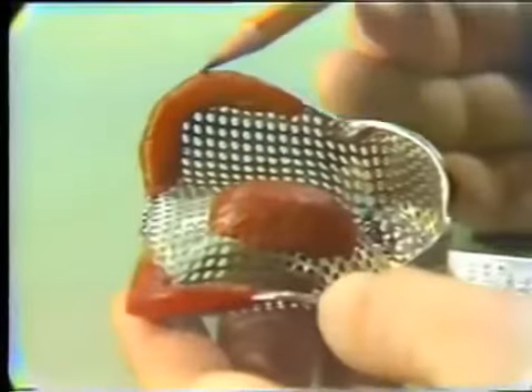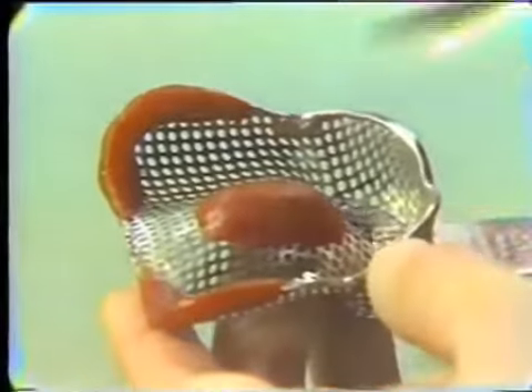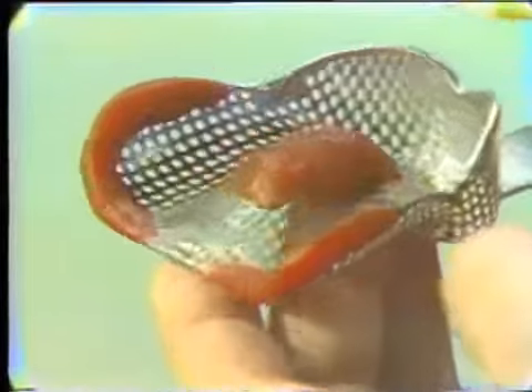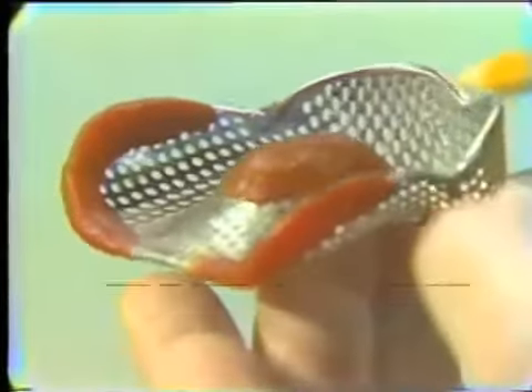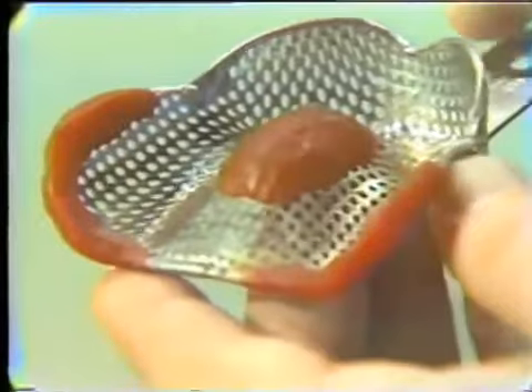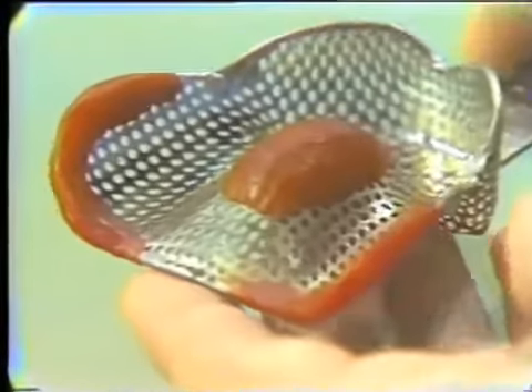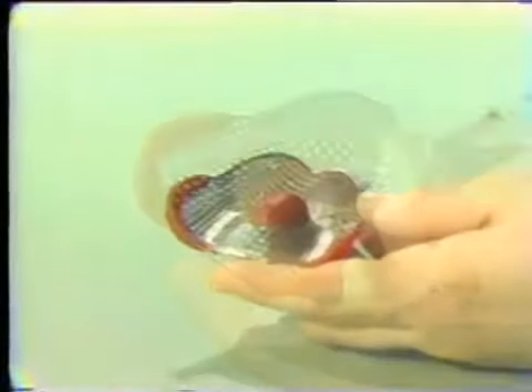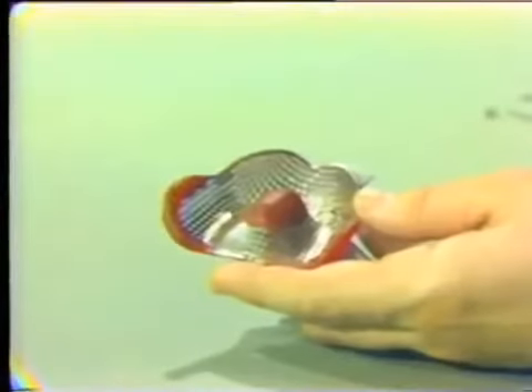Using a tray such as this with minor adaptations with wax — for instance, adding wax in a high palate area or getting more height — we can make somewhat of a custom tray from the stock tray, then simply make an impression in the mouth with alginate. This is one method, and it's the easiest method.